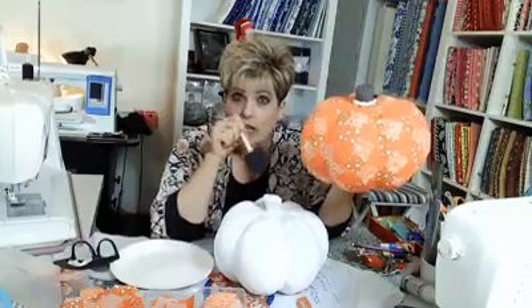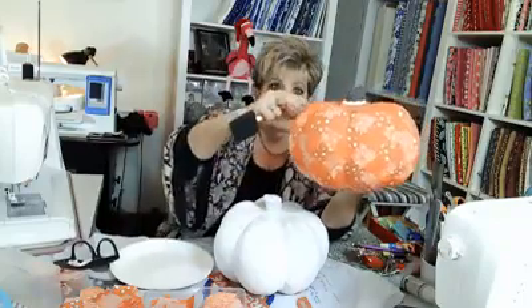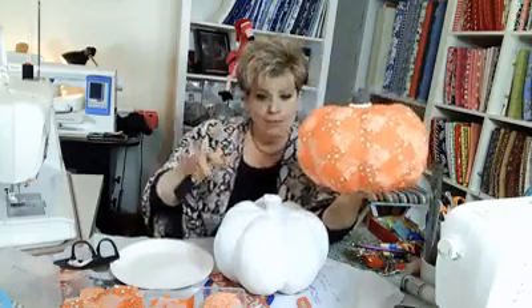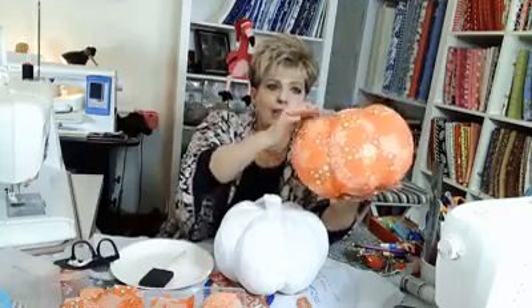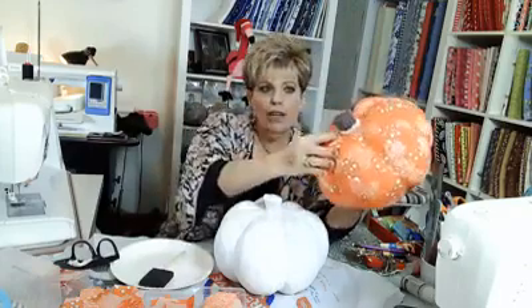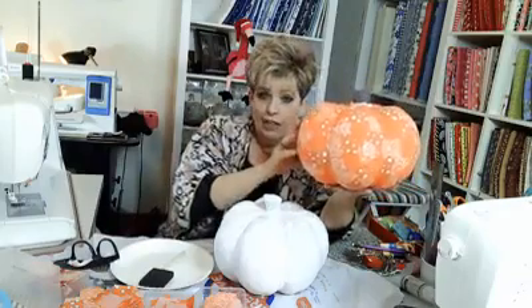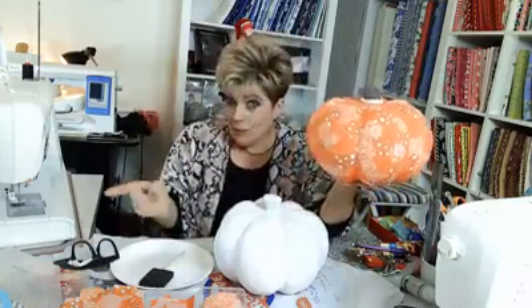Brian had so much fun doing it — he took an old birdhouse and did it with Mod Podge. It's cute, it's red and green for Christmas. Then all I did — you don't have to do this little detail — is I just took some twine and grated it around. I haven't got the shellac on it yet because Brian used all my acrylic gloss on his birdhouse.